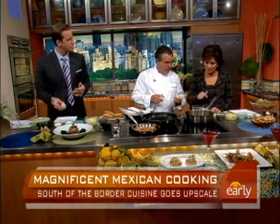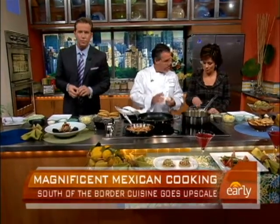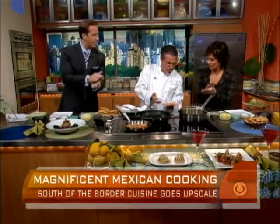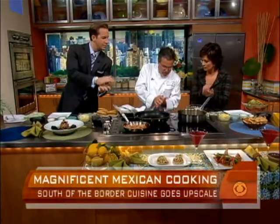All right, let's get to the cooking. So here you have your masa right here. What's in this? This is the corn flour — what we use to make corn tortillas — with a little bit of water and a little bit of salt. So you shape it in a little ball, put it on the palm of your hand, and then you start to flatten and press it.